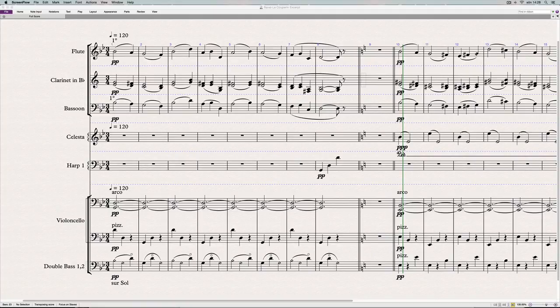Hey, John here again, and in today's orchestral recipe we're going to look at some Ravel. I've taken this 8-bar excerpt from Ravel's suite Le Tombeau de Couperin — it's the third one, the minuet from the orchestral version. Ravel initially composed six piano pieces and for whatever reason only orchestrated four of them, and this is taken from the third one.